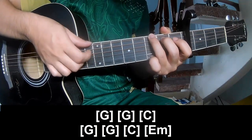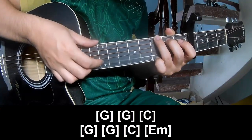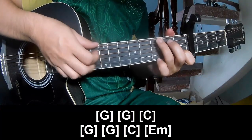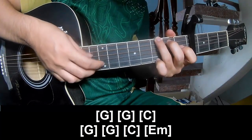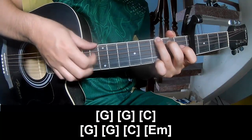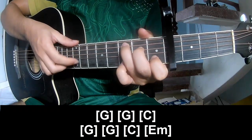G, 2, 3, 4, C, 2, 3, 4, and G. G, C, and E minor.